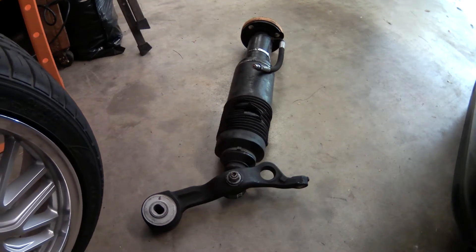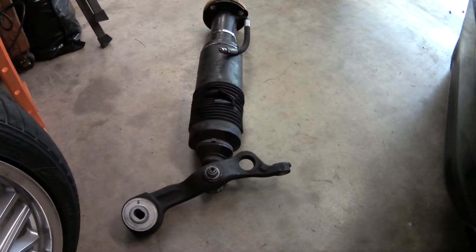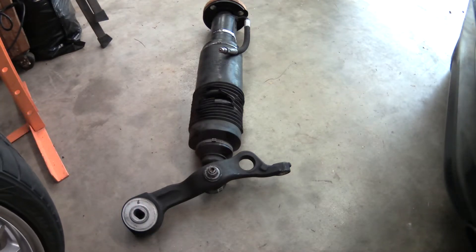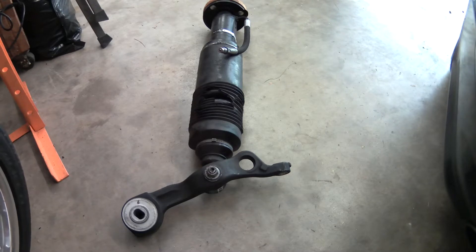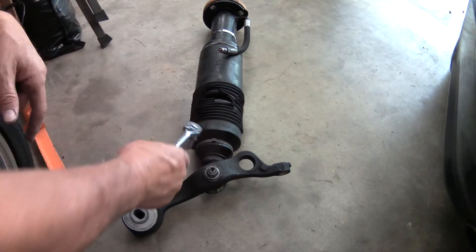When I removed the hydraulic strut, the way that I brought it out was I took it out with this control arm, which is the lower rear — the front lower rear control arm. The reason I did that is it's very difficult to get any kind of a pickle fork or anything to remove this ball joint.